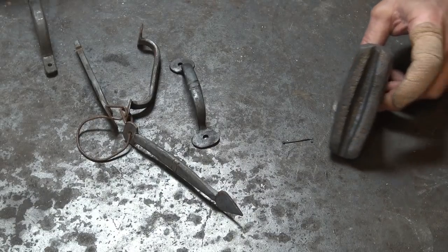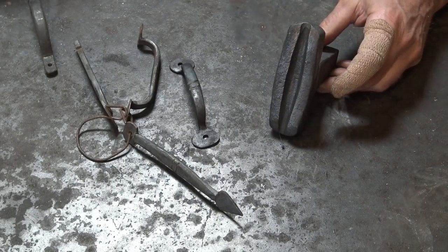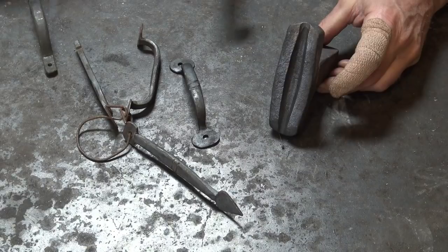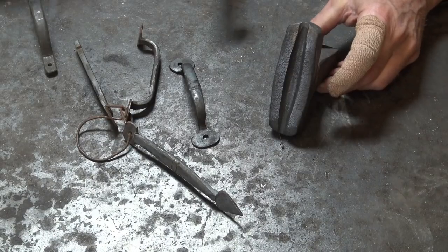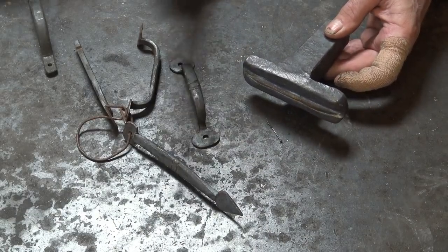Here is our completed specialty swedge — you're never going to buy one of these in any store. You might get lucky and find one in an estate sale or auction and make it suit the work you're doing, or modify your work to suit the tool, but in this case we've made a tool to suit the work.